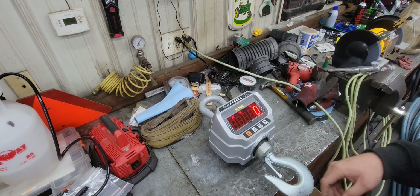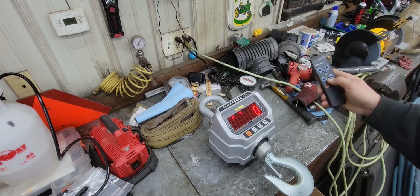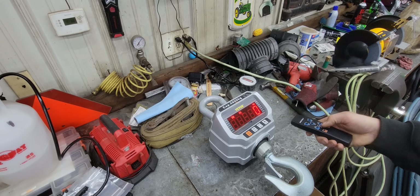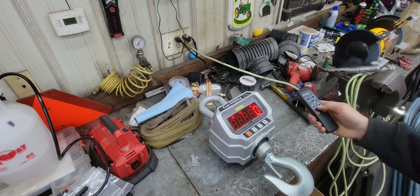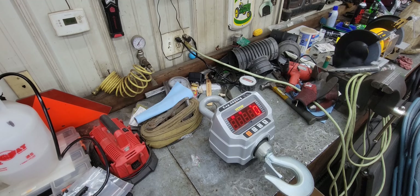Vevor had these crane scales, so I thought that'd be perfect. I can take the crane scale, hang it from the excavator like we're going to do today, or hang it from the bobcat. I can lift the item up, weigh it, and then I won't have to mess around with the logistics of moving it to the grain elevator and back.